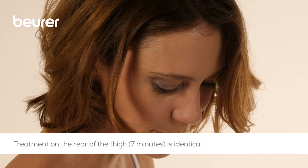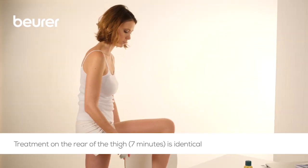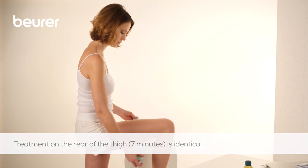For the seven-minute application, this process and the three treatment phases should be repeated on the rear of the thigh as well as every additional application area.